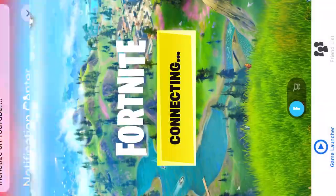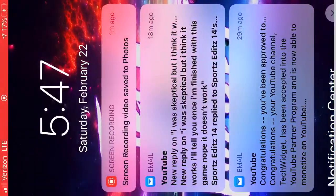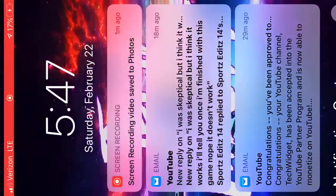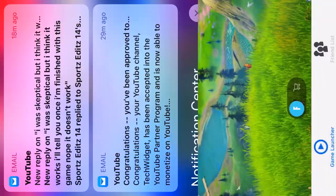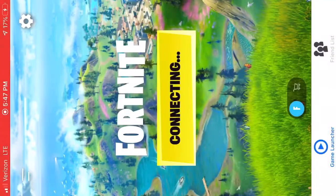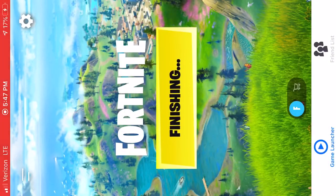I'll show you what I mean. 1, 2, 3, 4, 5, 6, 7, 8, 9, 10. Then you just wait and spam the finishing button.